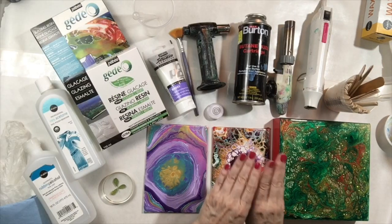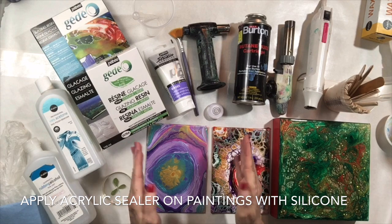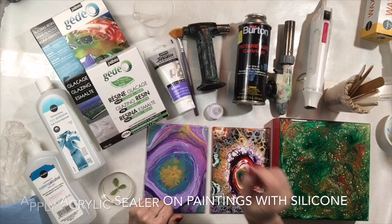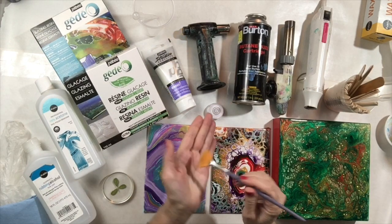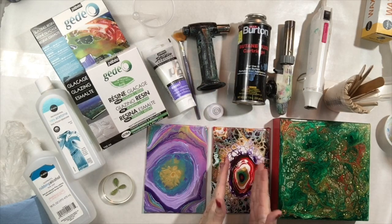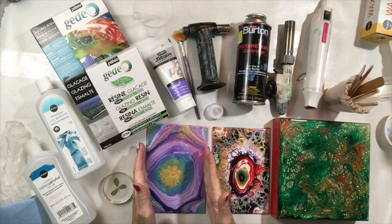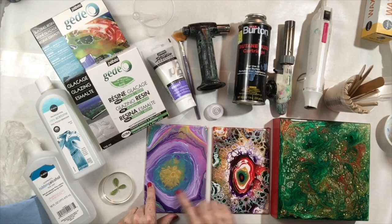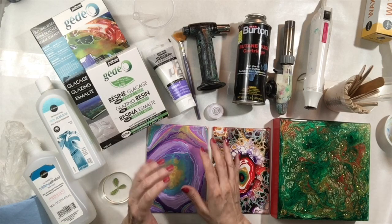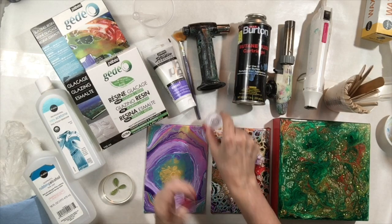If you've used silicone oil, you need to coat your painting with some sort of sealing layer. In this case I used bindex, which is a thin medium you can paint on. I use a soft brush to paint it onto the surface to be sure that we've sealed in any silicone residue from an acrylic pour. This prevents pits in the resin, which can happen from leftover oil or silicone.